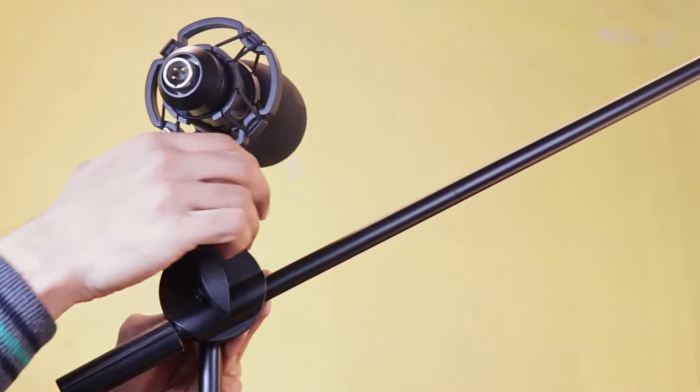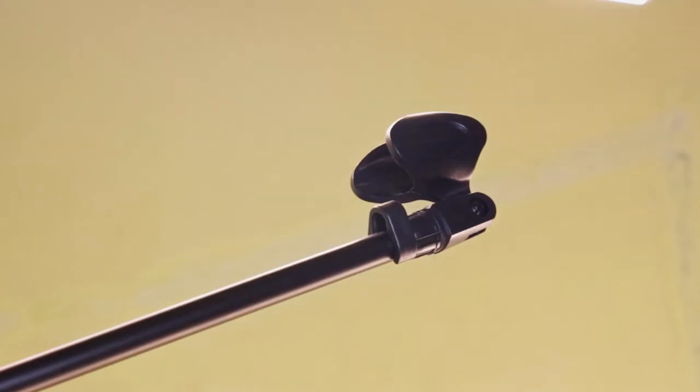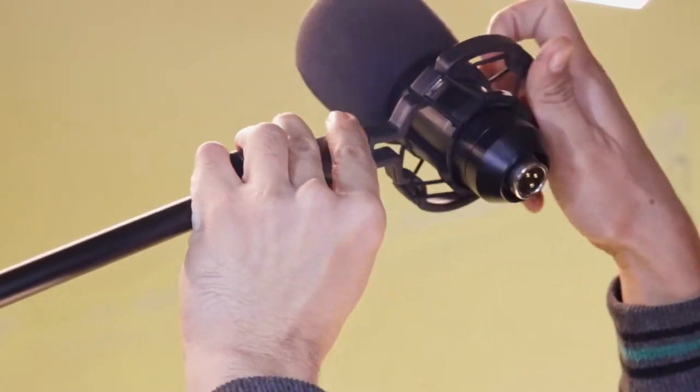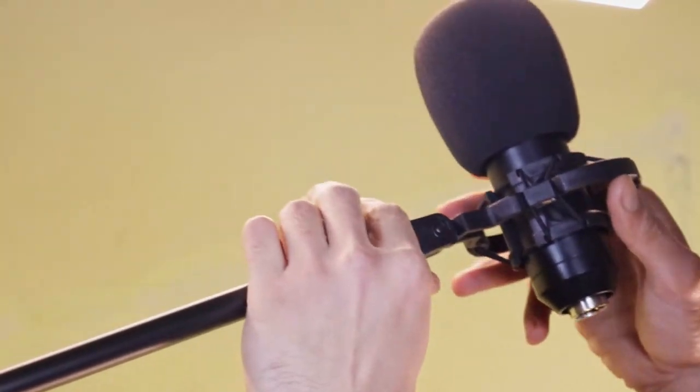Now it's mounted and you can revolve it to your liking — you get a stage-style microphone setup. But if you want a studio-style setup for recording, you'll need the shock mount pretty much every time like me. Same simple unscrewing and screwing and we are done.